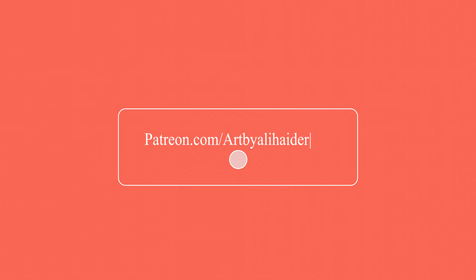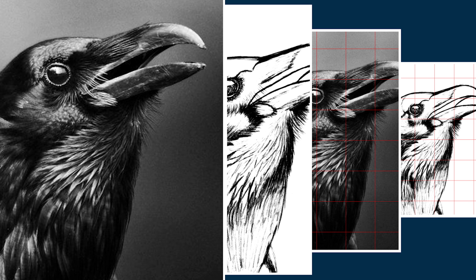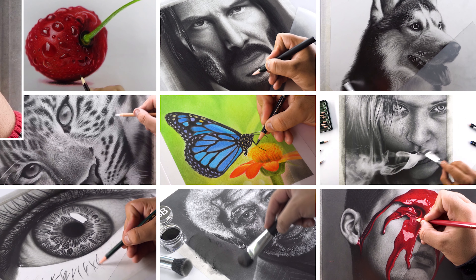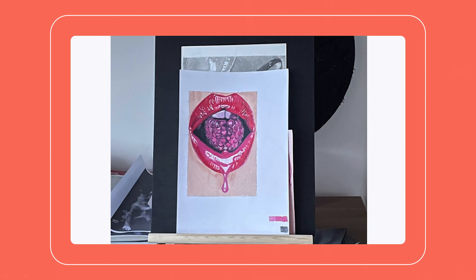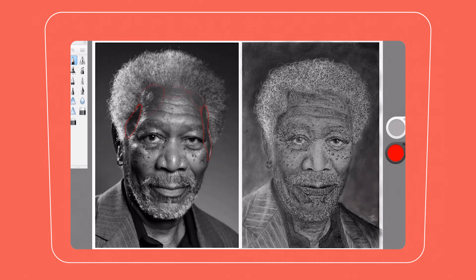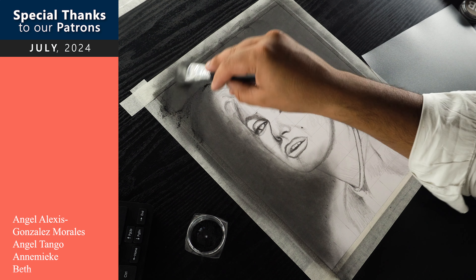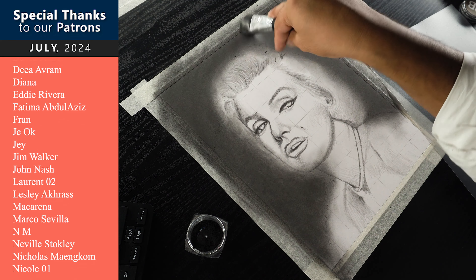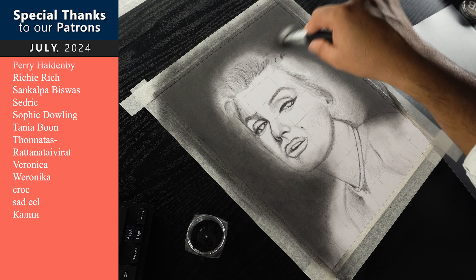By the way, you can get access to our premium content and support this channel through Patreon. You can sign up through different membership levels and get access to all the outlines and reference images. We have an ever growing library of hundreds of exclusive and real time tutorials, and you will also get access to four new tutorials every month. You can also post your artworks in our active community and participate in our weekly critique sessions. Visit the link in the description and become a premium member today. I would like to thank all these incredible individuals who backed our channel on Patreon last month — their generous support enabled me to produce this free tutorial for all of you.